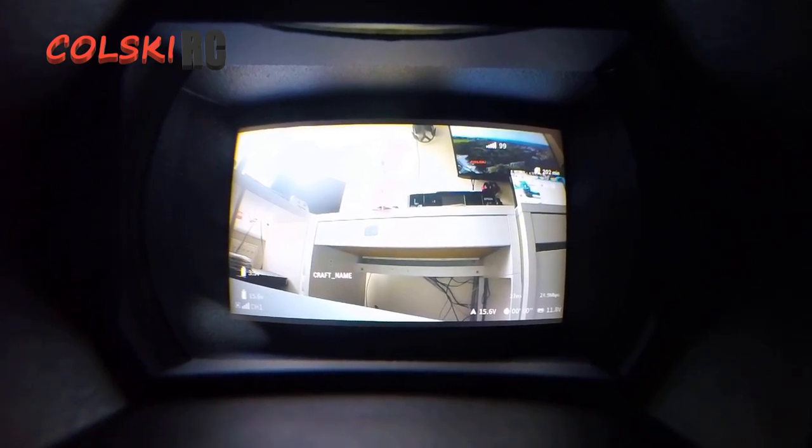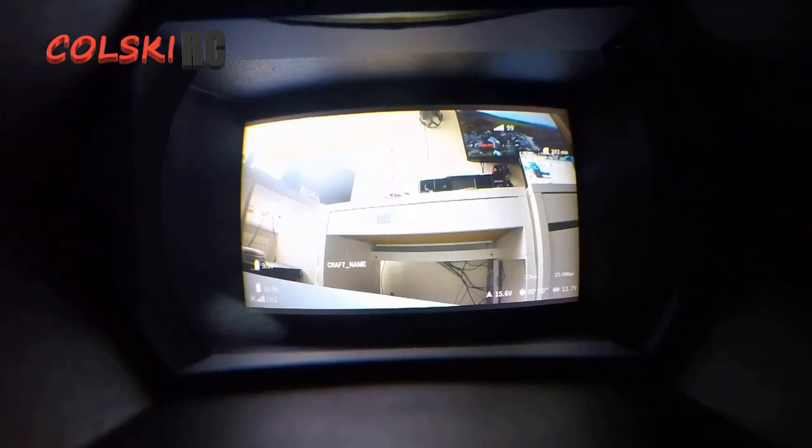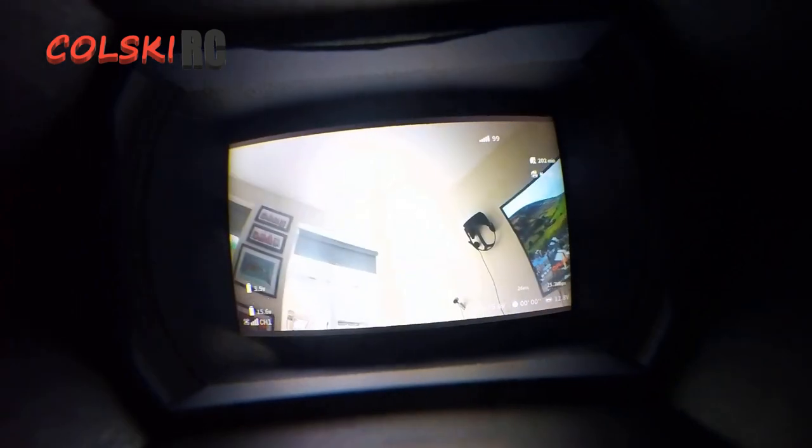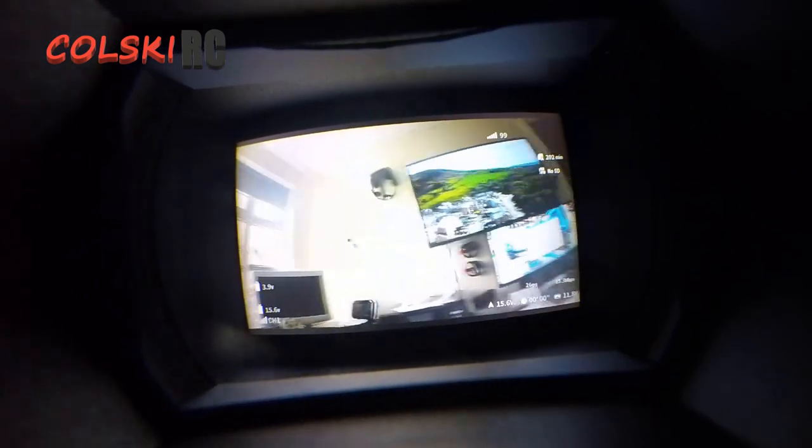So a really quick video today. As you're going to see from the really poor video that I've got here, the OSD is now working from B to Flight in the DJI Goggles. All you have to do is update to the latest firmware. Make sure when you turn the goggles on, you go into your settings and you change it on the screen to custom OSD and then it'll work.